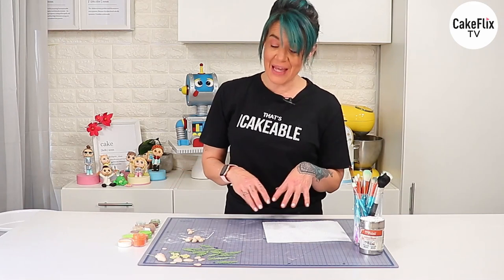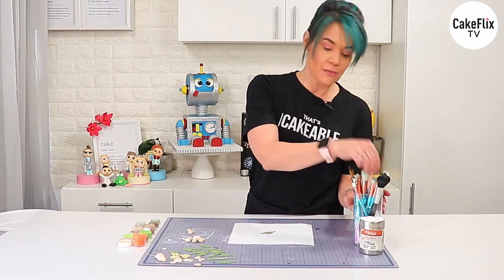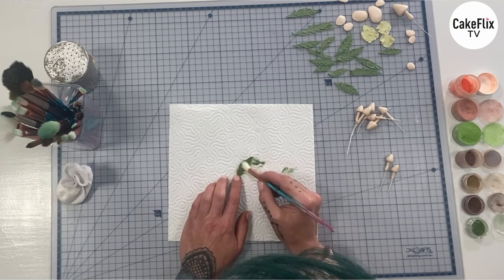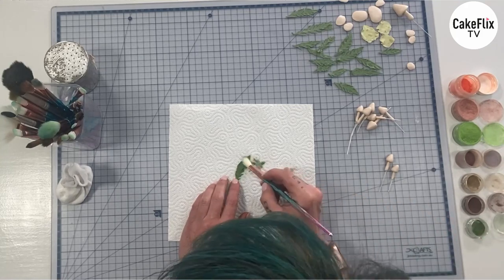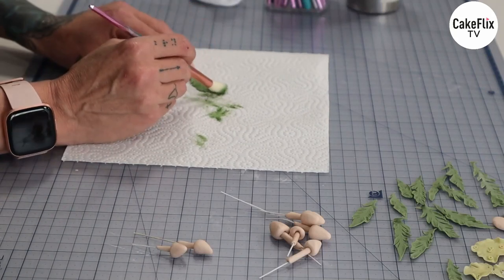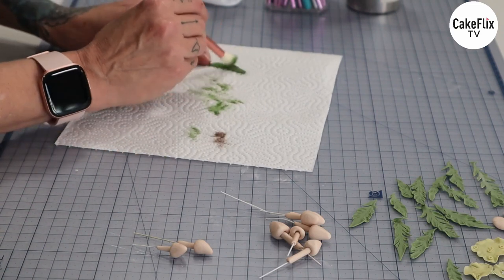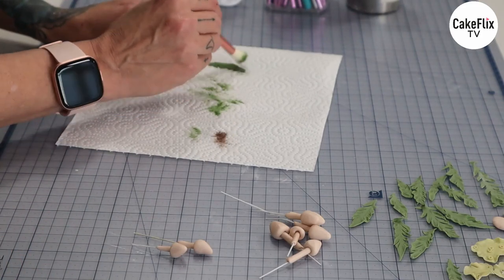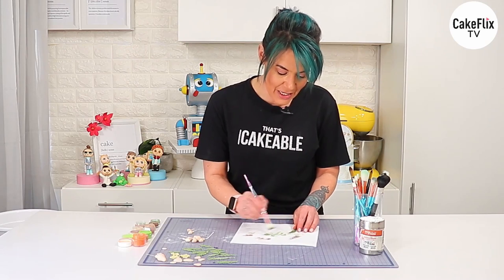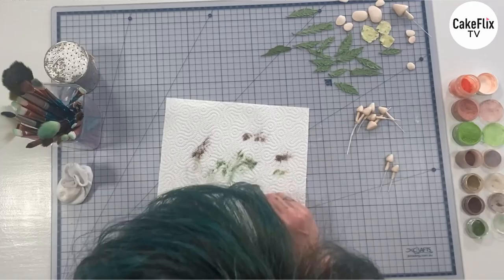Now that all of those little bits and bobs are made, we're using some dust to give these guys a little bit of color. For the ferns, I'm using some darker green petal dust, just giving it a little dust — I'd usually wait until they were dry but time is of the essence. I'll add a little bit of brown too. A little too much brown, but it doesn't matter — organic, it's nature. Go ahead and do all of the ferns the same way.